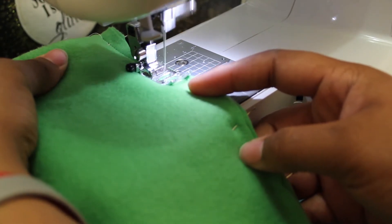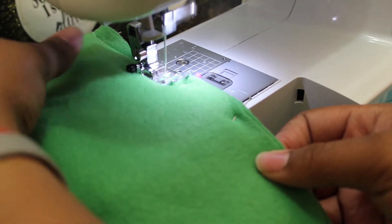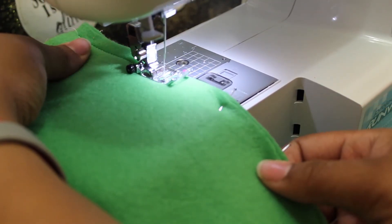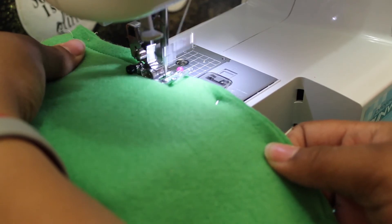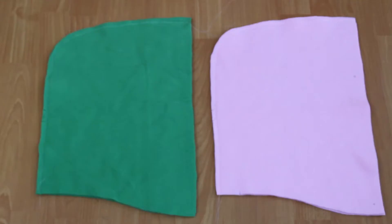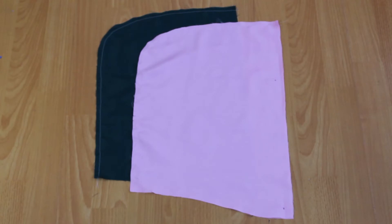Stitch the center back seam of the hood sections. Fleece is the kind of fabric you don't want to make mistakes with — it can be difficult to remove threads once sewn together, so make as few mistakes as possible. Sew your fleece with a zigzag stitch on the seams to allow it room to stretch, but don't pull on your fabric as you feed it through your machine.